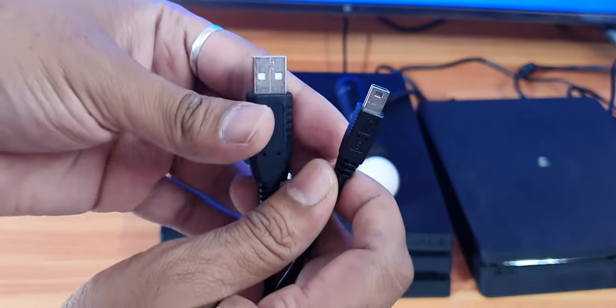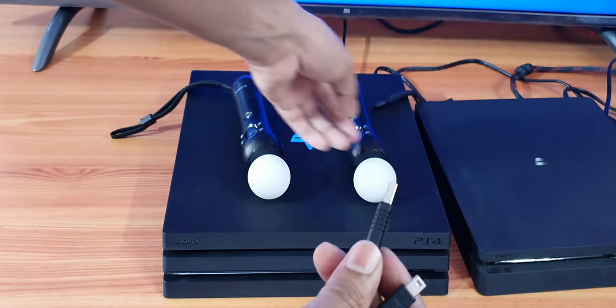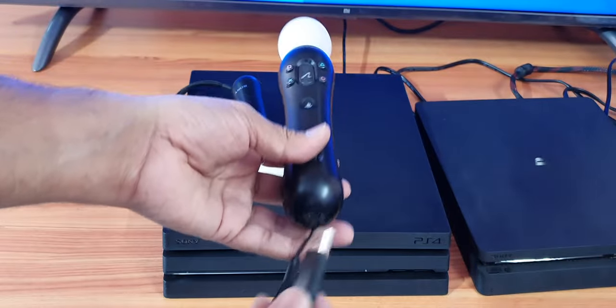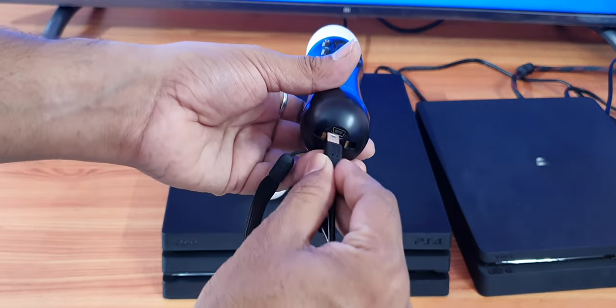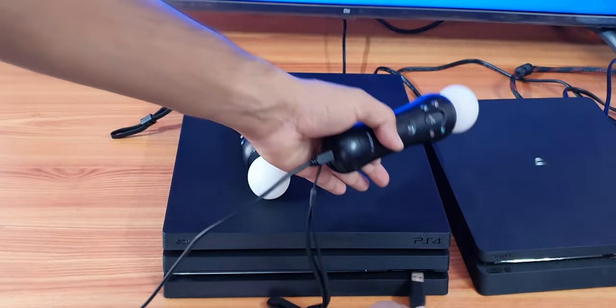I tried charging with electricity but it is not working, so I'm just going to charge with the PS4 console. I'm taking this cable — you need to insert this and put it in for charging.